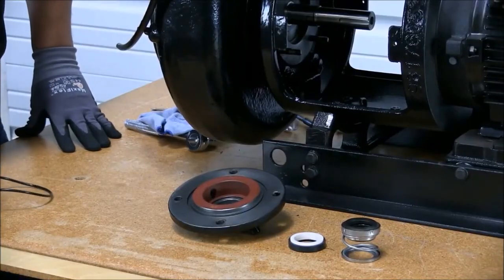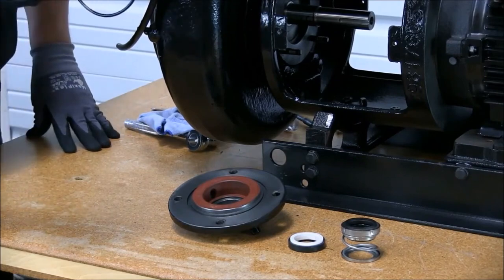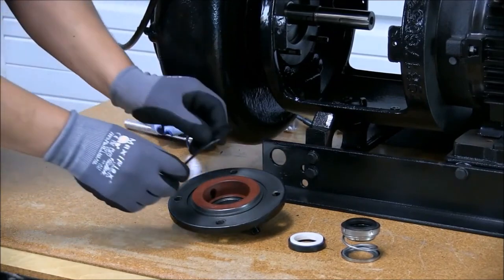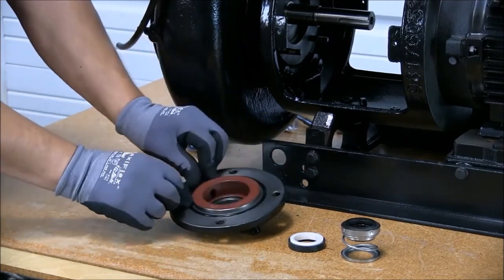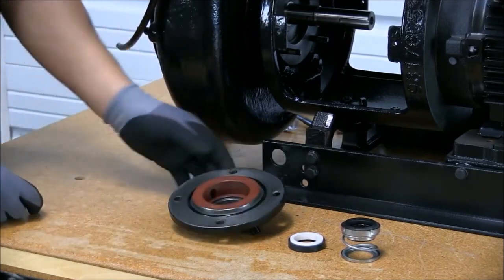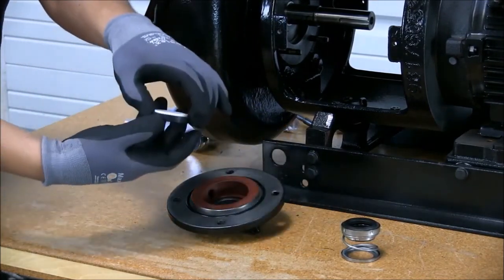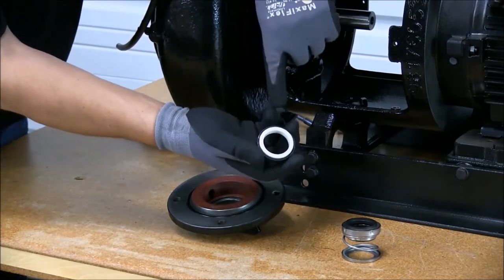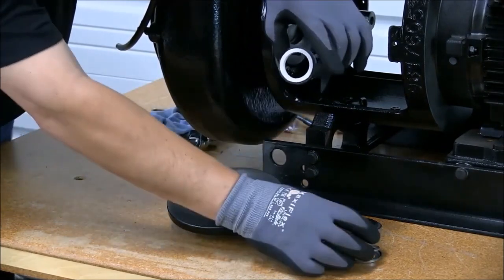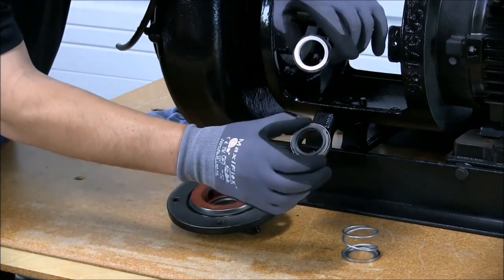Now we're ready to install our new seal. First, we install the O-ring, which is part of your Grundfos seal kit. With the O-ring installed, we are ready to install the seal seat. Remember, try not to touch the sealing surfaces on the seal seat or the seal head — try to keep those areas as clean as possible.